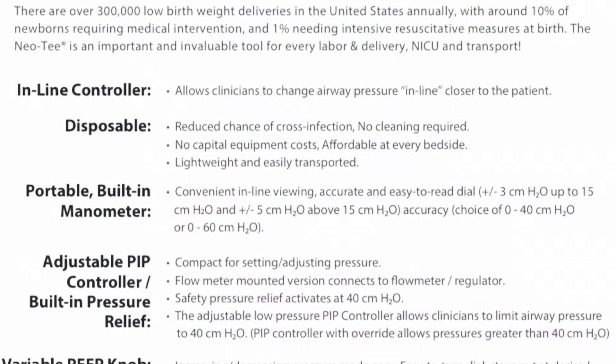Now that you've set your flow, your FiO2, your PIP, and your PEEP, it's time to attach to the adjunct that you need to use for your patient. In this case, we'll attach it to a face mask. You can also attach it to an ET tube, LMA, or the CO2 detector on your ET tube.